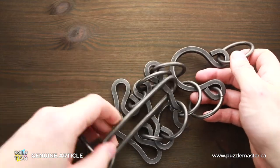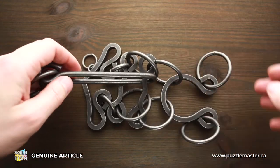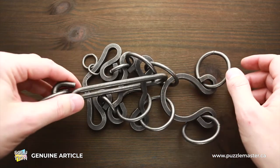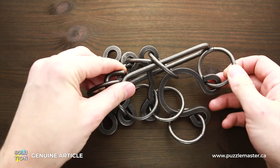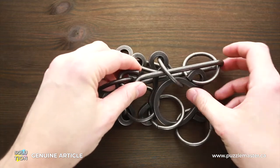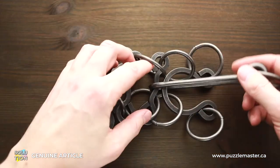Remove the handle. As you can see, the handle is now in the middle. All you have to do is put it back to this part. Put the handle through the second ring, put the first ring inside the handle, then pull the handle out and move it to the right.